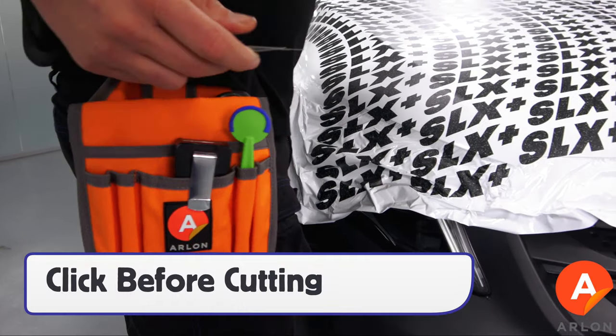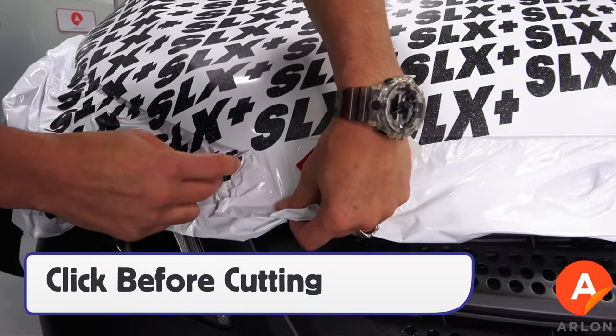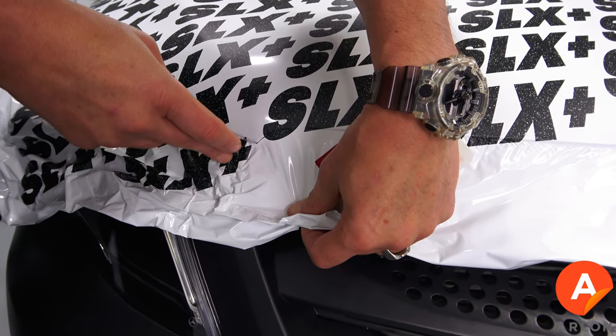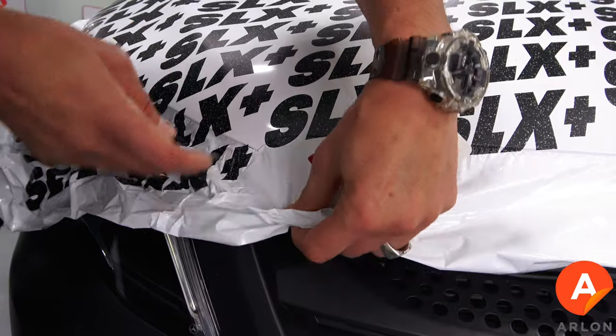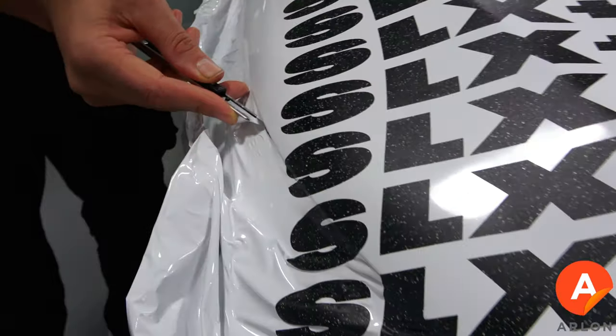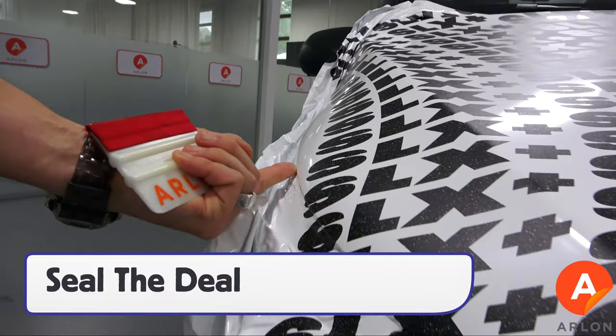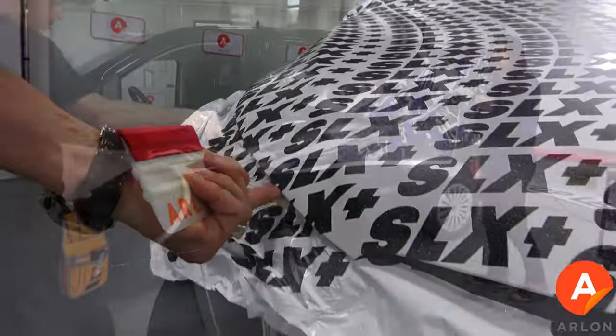Always click the blade before cutting and cut the corners first in order to have enough excess material to set them up wrinkle free. Once the corners are cut, angle the blade away from the edge in order to get enough excess film that wraps around, and then always seal the deal with a finger or squeegee.